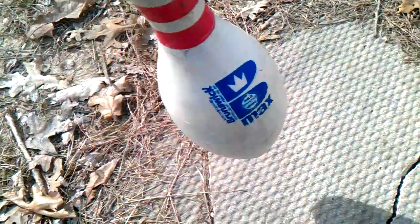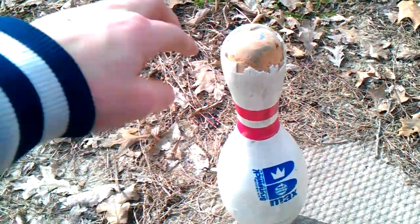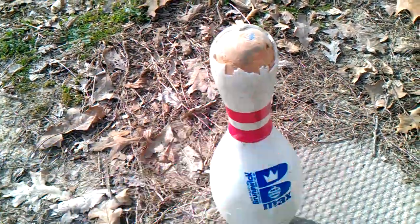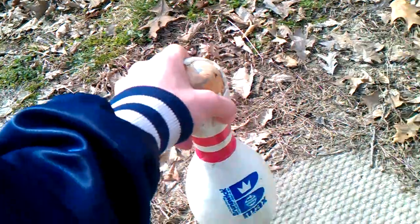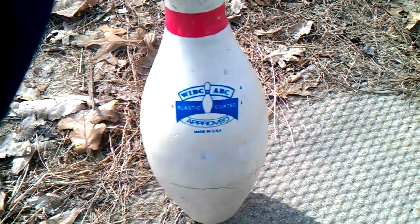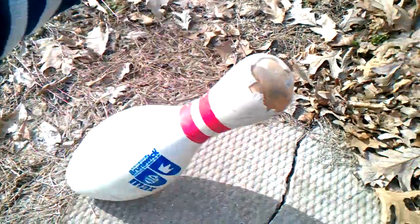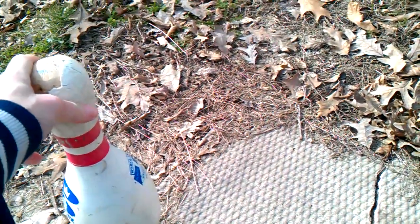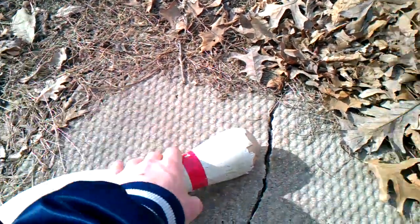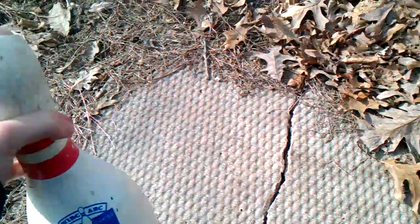I got all kinds of pins — some are good, some are bad. As you can see, this one here has been scalped by the pin setter. Over time it wears out that plastic, or it could have got stuck — who knows? This is an older one, WIBC ABC approved. Listen to that — this pin is bad. Still got some bounce, but it is bad. It doesn't have that healthy sound to it.